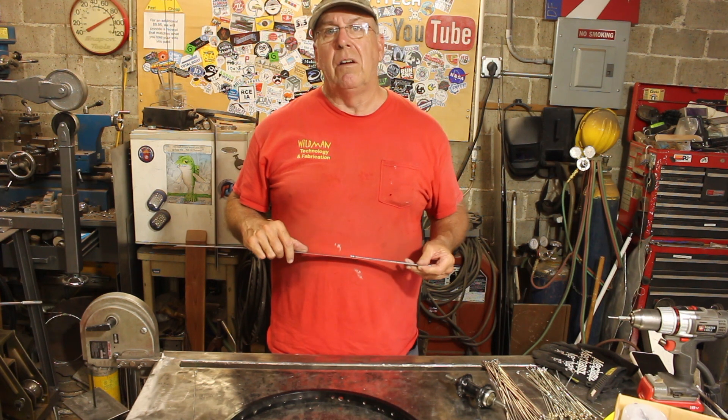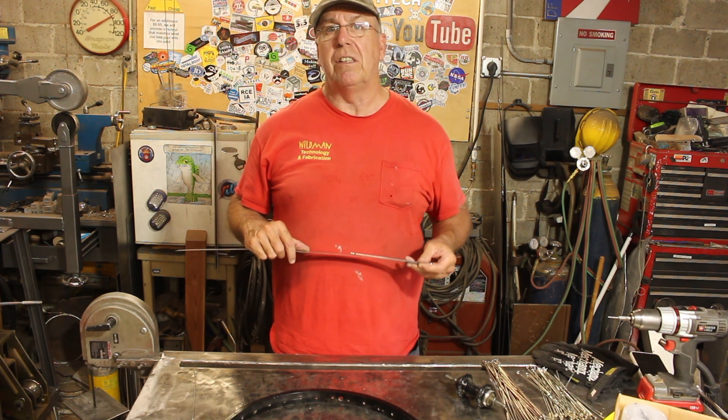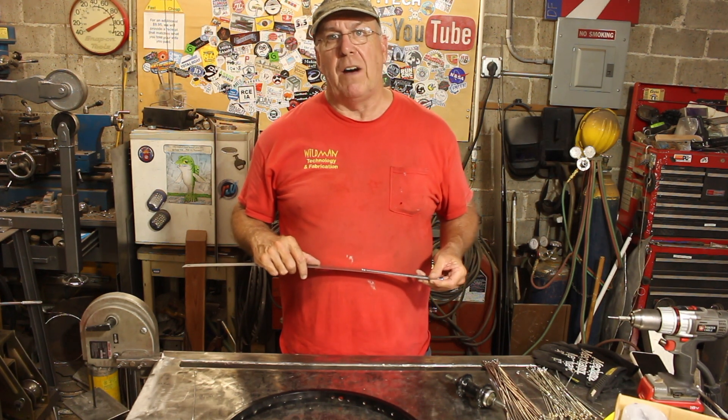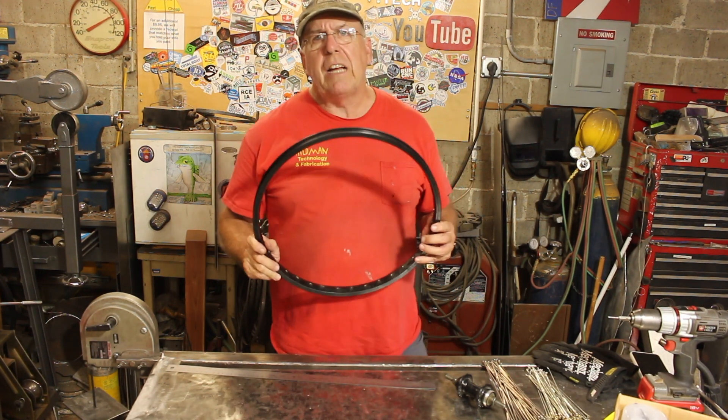I get a really good deal on 165 millimeter spokes on Amazon, and if they protrude through the nipples a little bit we'll just file them off. On to the next phase of the project.